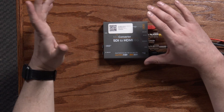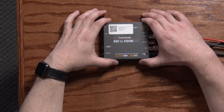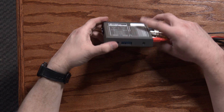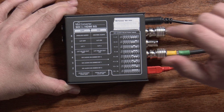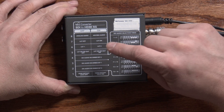Once you've got the connections made, you need to make some configuration changes on this device, and that's done with the DIP switches on the top. Blackmagic has actually put a chart on the back letting you know what the meanings of the different switches are. The ones we're concerned with here are switches 5, 6, and 7.